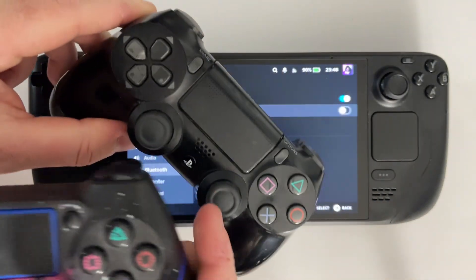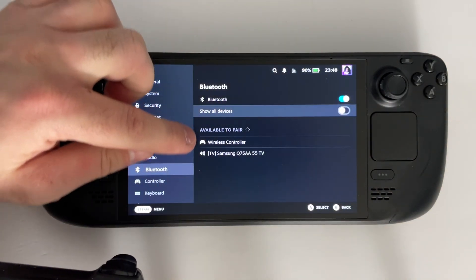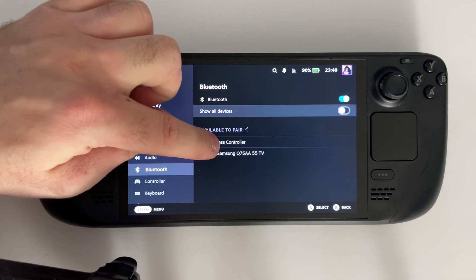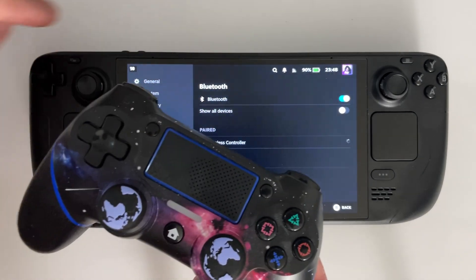So press the PlayStation button and the Share button at the same time on your PS4 controller, and then you should see the wireless controller pop up. At this point, you can tap it with your finger, or you can scroll down to highlight it and press A on your Steam Deck, and then it should pair.